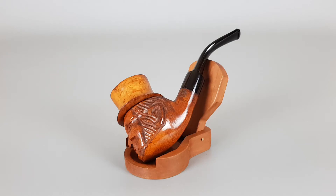Hello and welcome to a new pipe presentation video. We got an interesting one today — it's an unsmoked Italian smoking pipe, hand-carved in the shape of Abe Lincoln's head along with the hat.